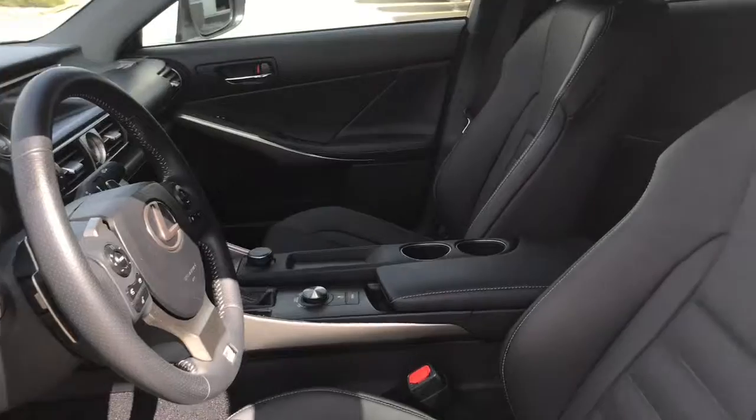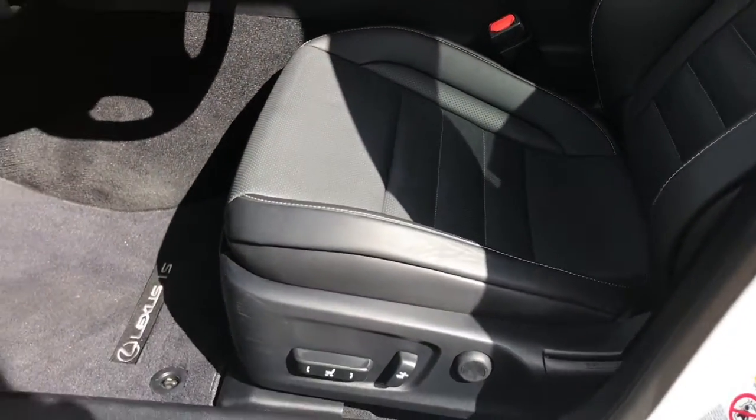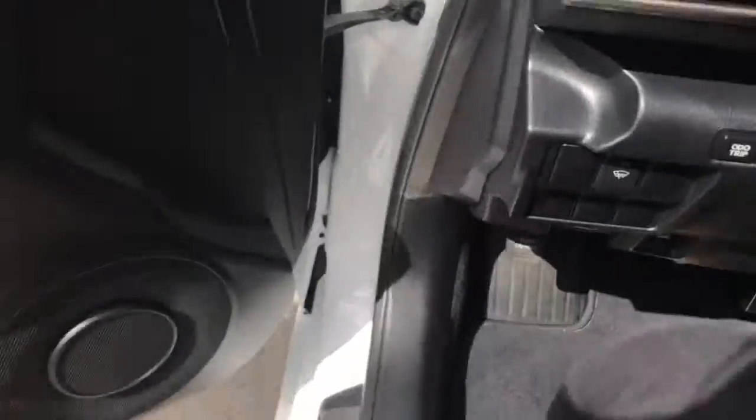Located inside you have gorgeous black leather seating. The driver's seat is powered. Located inside the door we have your power windows, power locks, and adjustable mirrors, plus a big compartment at the bottom.